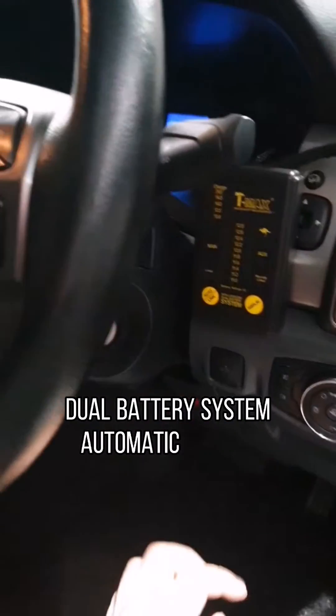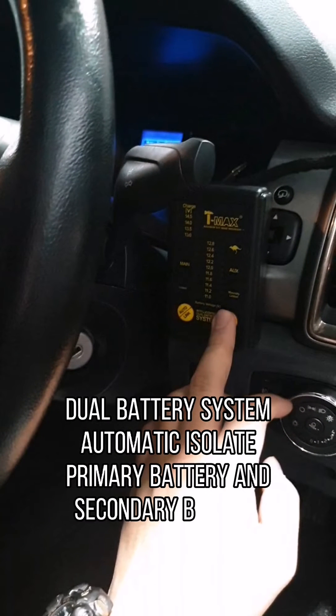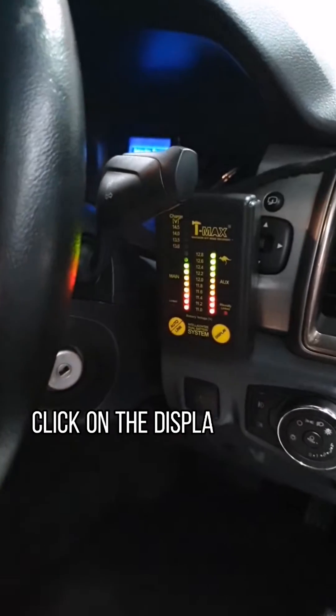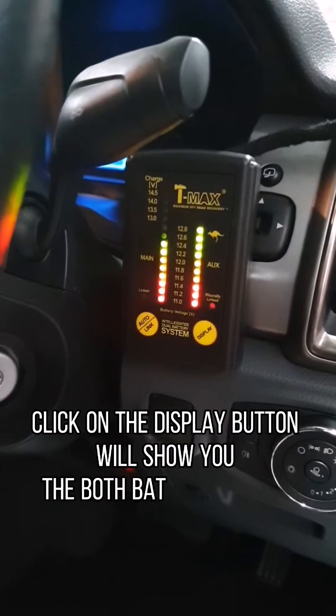The dual battery system automatically isolates the primary battery and secondary battery when the car is not running. Click on the display button and it will show you both battery voltages.